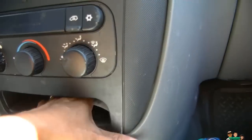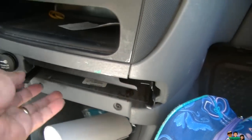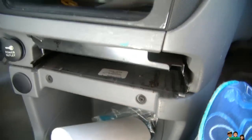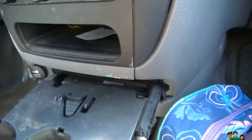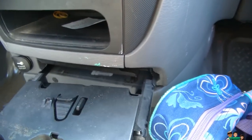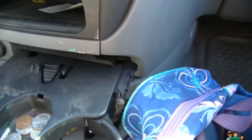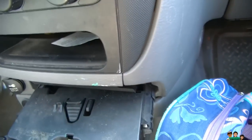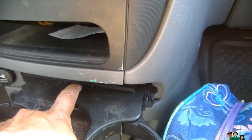It comes right up. So that's how you remove the cup tray for the 2006 Dodge Caravan. There's this little button — you just push that down and it'll slide right out. Just push this button here.